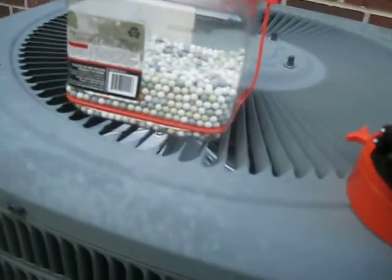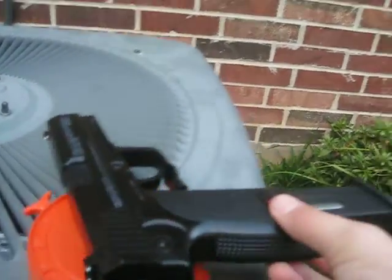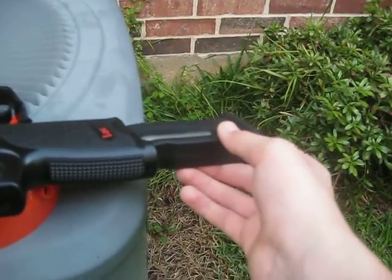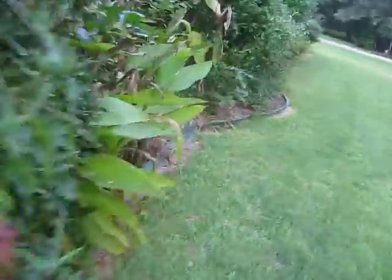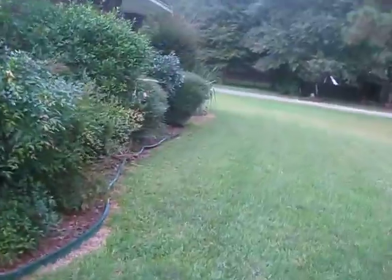0.20 gram BBs — I'm not one of those losers that uses the 0.12 gram. I've had that experience before. I've seen how bad they are. I want a 30-round mag or something for it, so that would be pretty cool. Alright, let's get back here just for the heck of it. I might not even be able to see the targets, but I don't really care because that would be pretty funny.